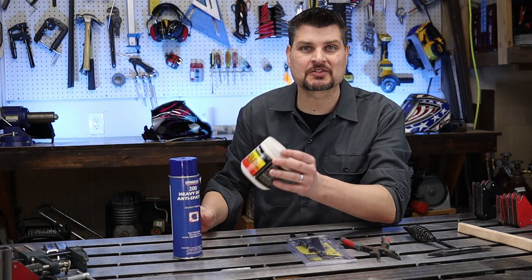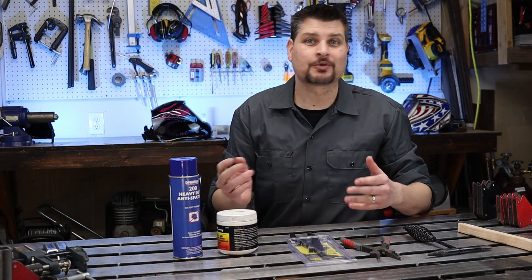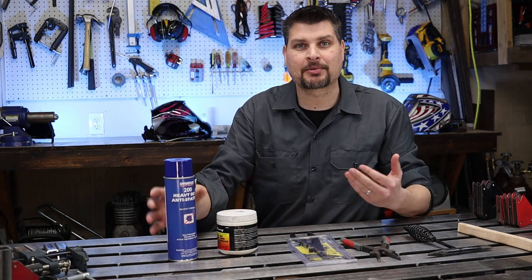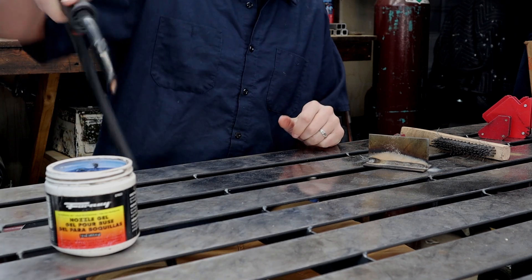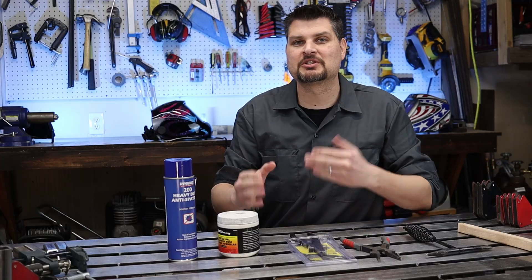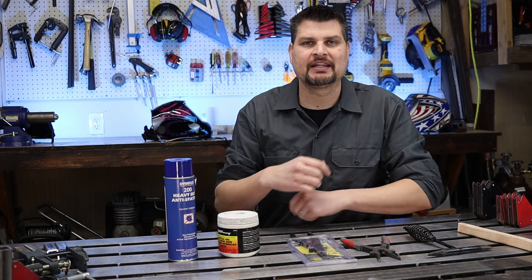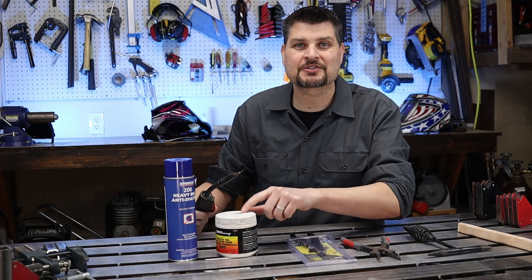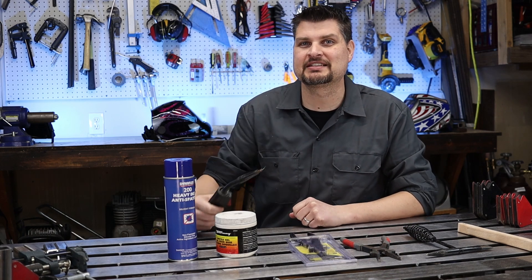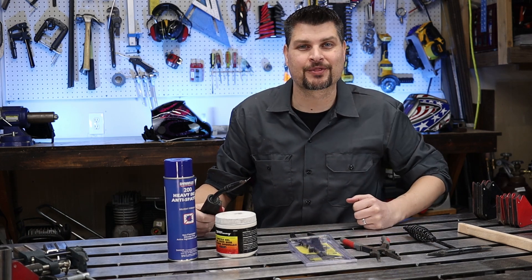These two items were good enough that I actually did a dedicated video for them: anti-spatter spray and nozzle gel. Flux core welding throws a lot of spatter, so a quick spray with this makes cleanup nice and easy. With nozzle gel, you dip your contact tip into it every once in a while and it helps prevent buildup so spatter just brushes right away. The nozzle gel is good enough that this is the only contact tip I've ever had with my Titanium welder, and I've had it for over three years now.